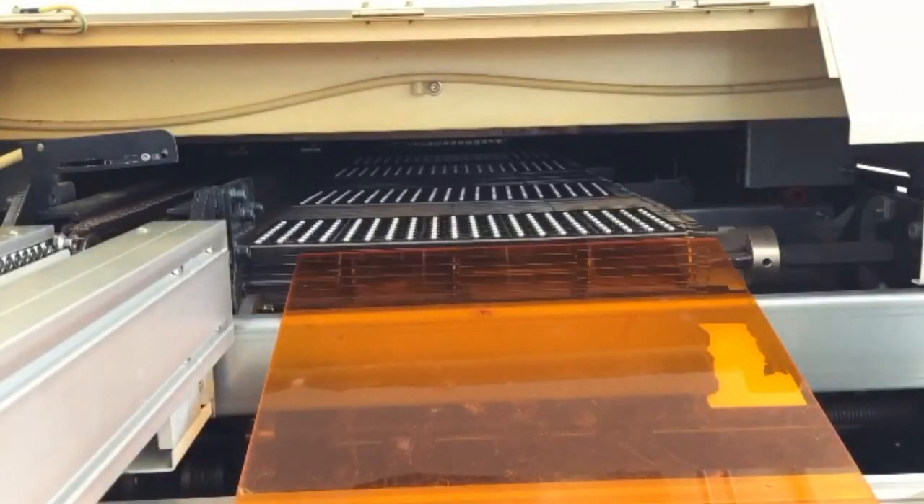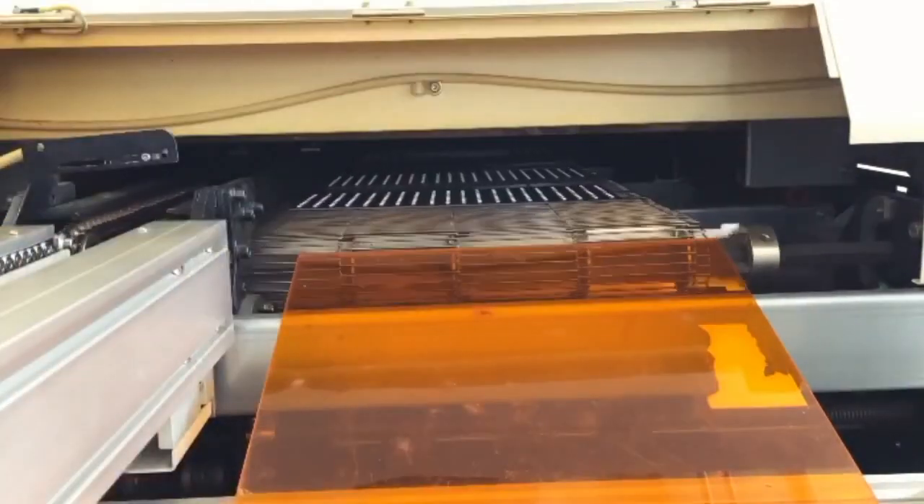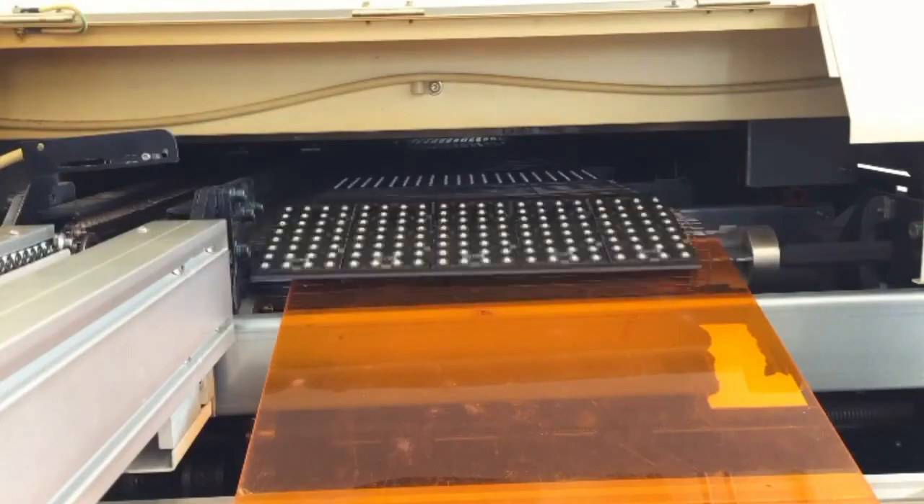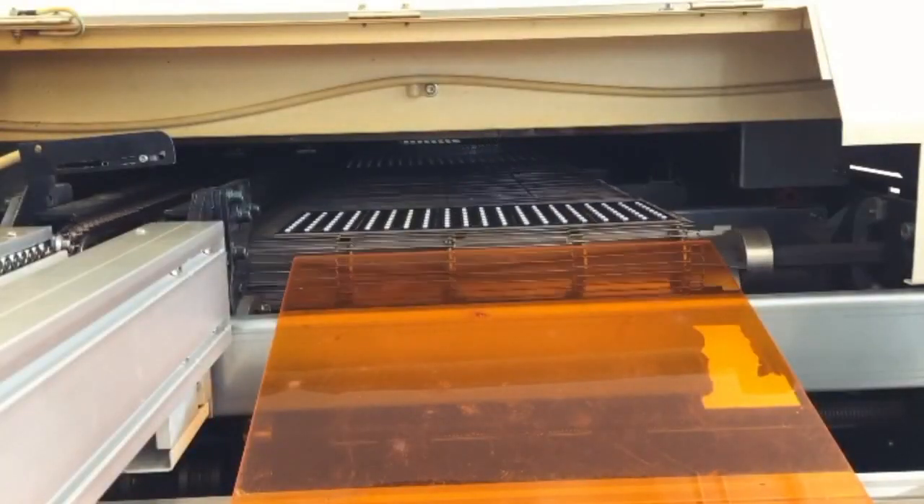We have some stuff coming out of the oven. Soup. Doesn't usually come out this fast. It's just sped up a little bit. Looks like it's trellis boards.